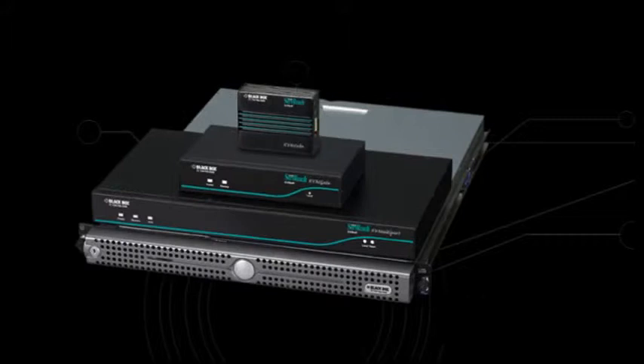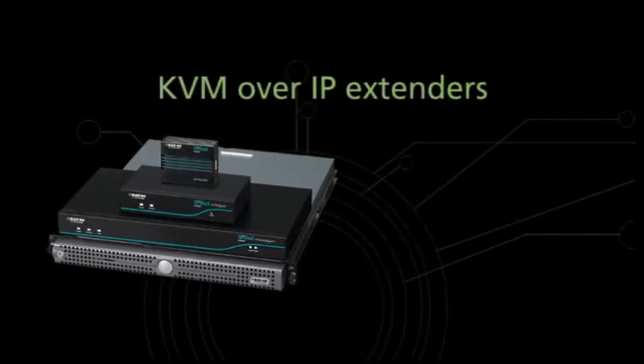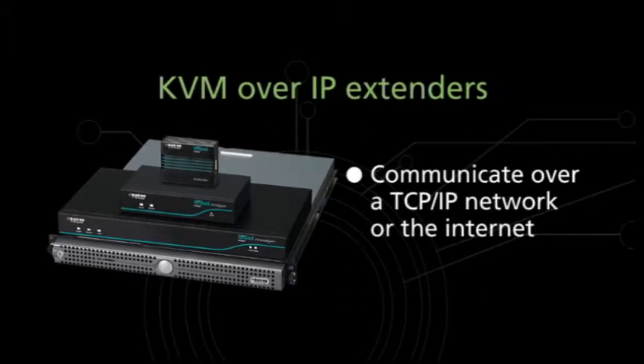Or you may want to consider one of the latest KVM over IP extenders that communicate over a TCP/IP network or the internet. They essentially make distance limits a thing of the past.